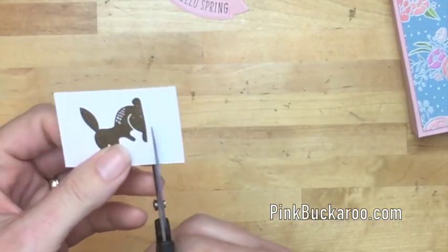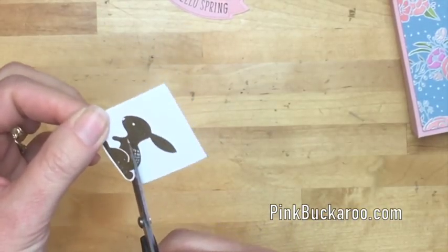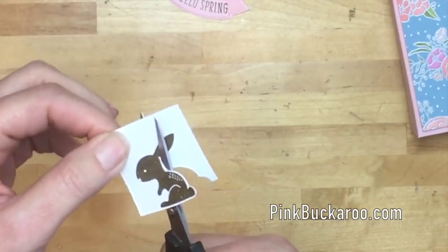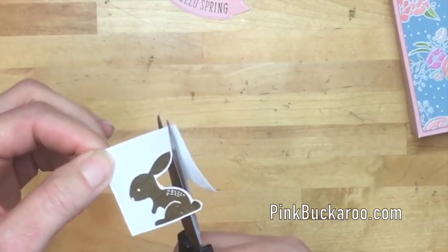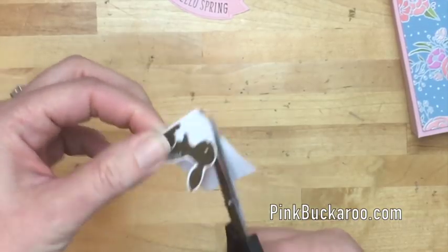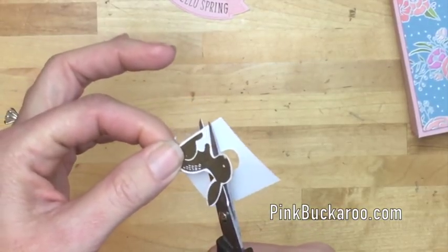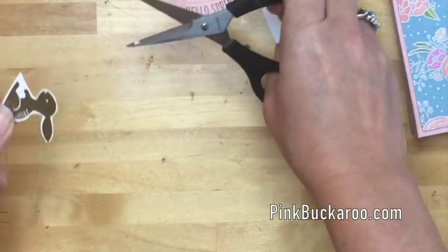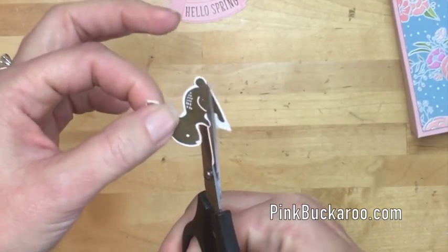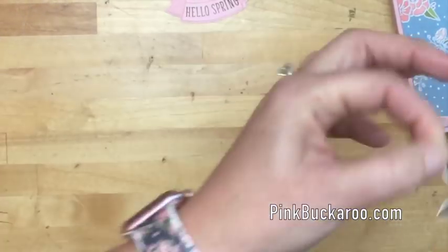To fussy cut, get your smallest sharpest scissors and go around the outside of your bunny - stay on the outside and leave a little white border. We're going to pop him up on a white circle, so the white around him won't show much. If your cutting skills aren't great and you don't like to fussy cut, don't worry - just stay on the outside of the image and cut off excess paper as you go. And don't turn your scissors, turn your image - that'll help you get a smoother cut.